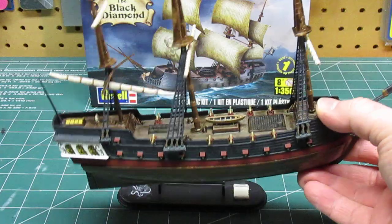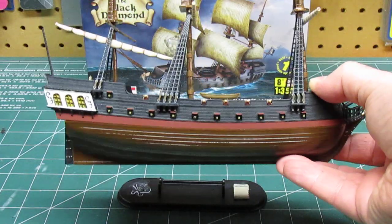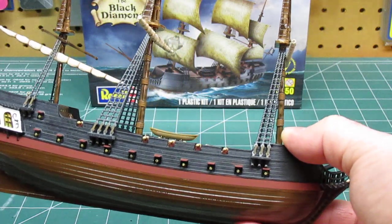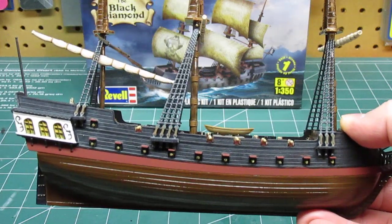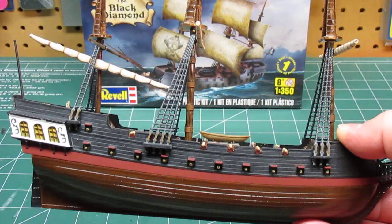It does look like wood — the hull looks like wood now. I put a nice dark red; the color is called Tuscan red. I made a bow line — they didn't even mention that in the instructions, but I thought it would look really cool along that line.